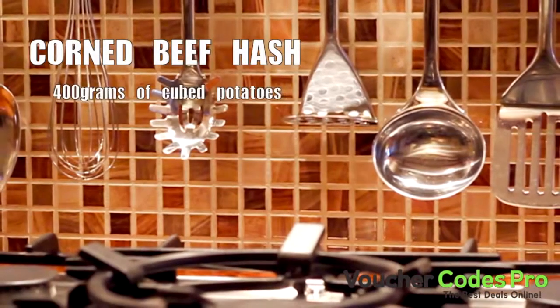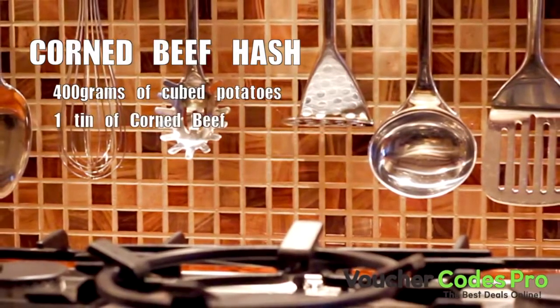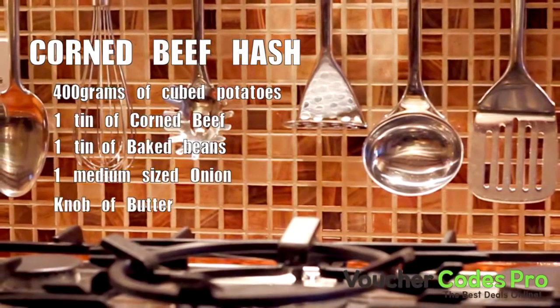For this recipe you will need 400g of cubed potatoes boiled until they're soft, 1 tin of corned beef, 1 tin of baked beans, a medium sized onion chopped finely, a knob of butter and some grated cheese.